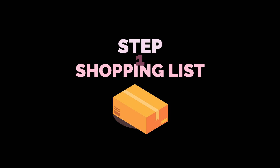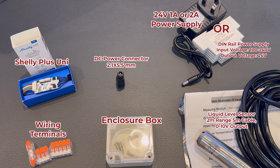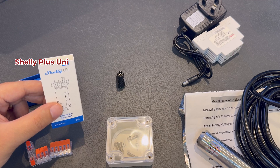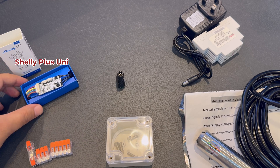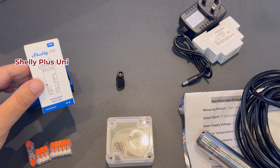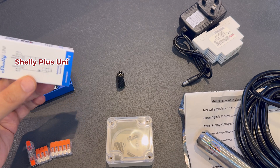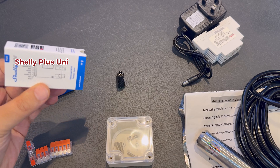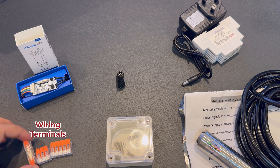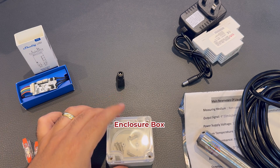Step one, let's start by talking about what you need to purchase to get this project rolling. This is all the items that I got. Let's start with the Shelly Plus Uni, which is our sensor in this case, widely available from most shopping websites and from the Shelly official website as well. Pretty small, pretty efficient, and really reliable product. And then we need a couple of wiring terminals — one-way, two-way, four-way.